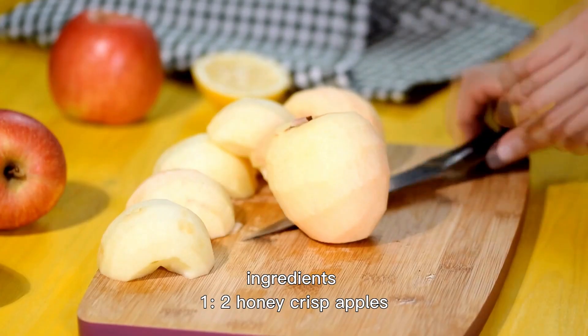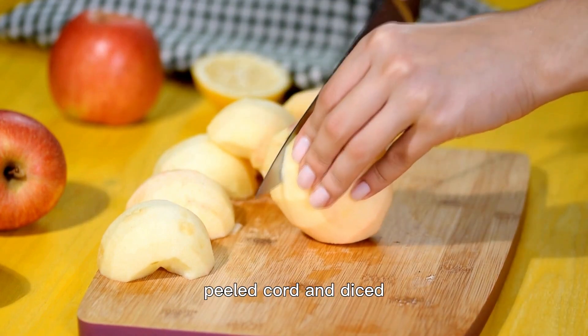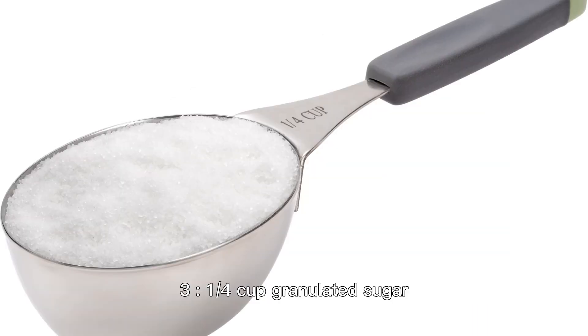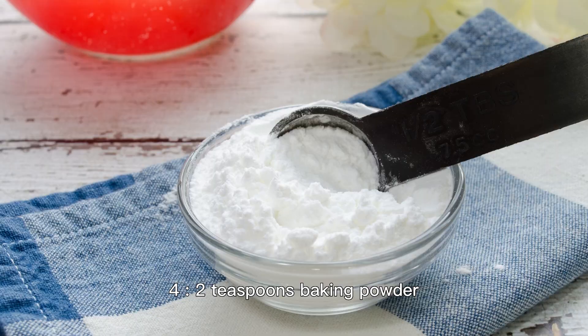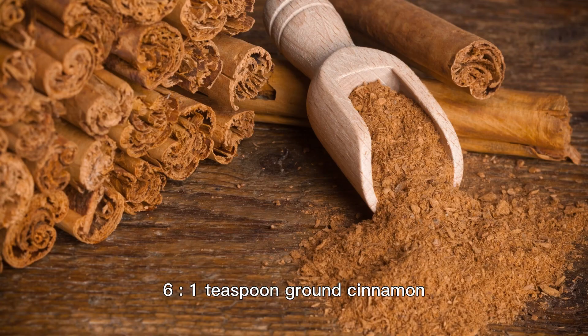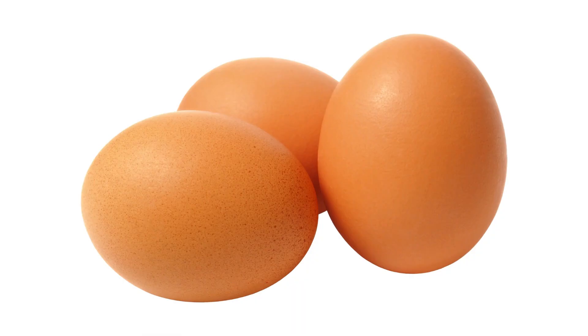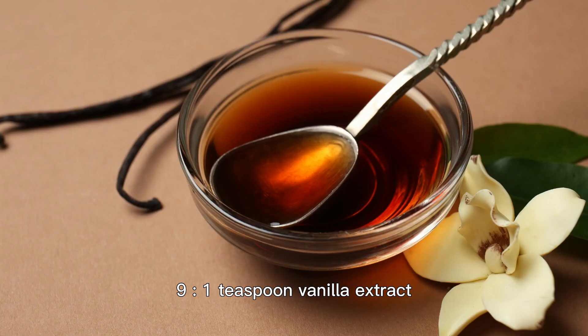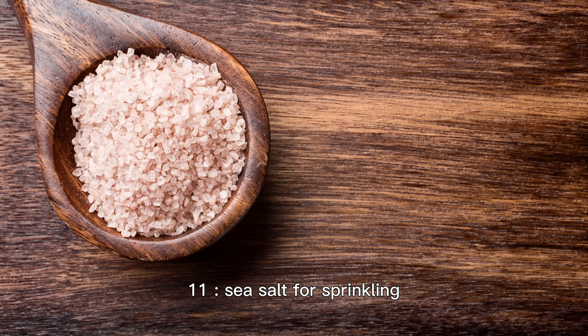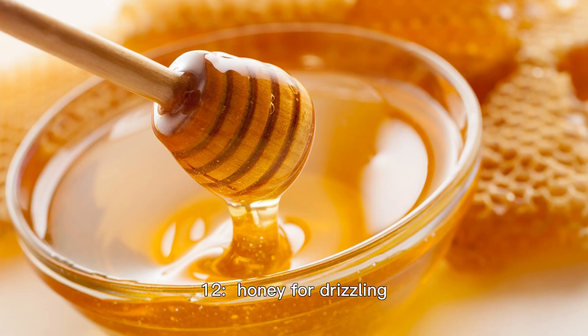Ingredients: two honeycrisp apples, peeled, cored, and diced; 1½ cups all-purpose flour; ¼ cup granulated sugar; 2 teaspoons baking powder; ½ teaspoon salt; 1 teaspoon ground cinnamon; ⅔ cup milk; 2 large eggs, lightly beaten; 1 teaspoon vanilla extract; vegetable oil for frying; sea salt for sprinkling; and honey for drizzling.